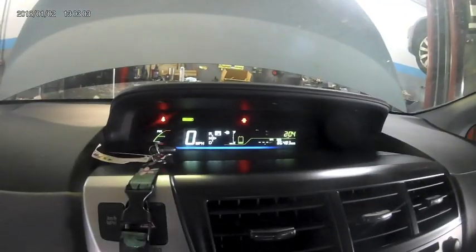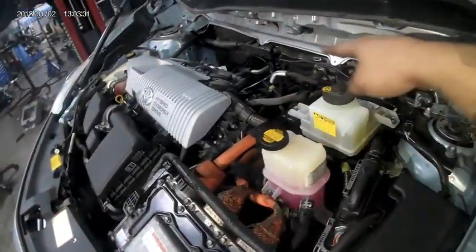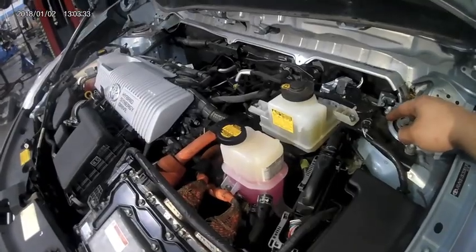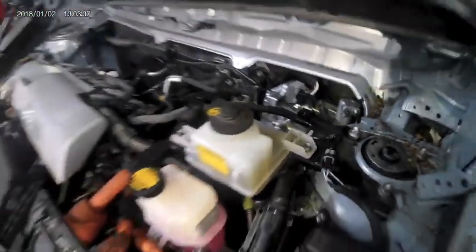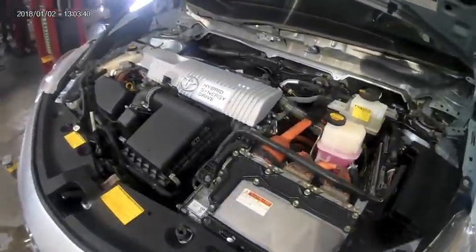Once the relearn is done, back out, scroll up to clear codes and clear all your codes. Turn off your car and wait a couple seconds. Start your car, check for codes, and make sure all your dash warning lights are gone. Once everything is good, reinstall your wiper linkage, tray, and wiper arms and you're done. Congratulations, you now know how to do a hydraulic booster replacement on a 2012 Toyota Prius V. Thank you guys for watching — hope you found this video informative. If you enjoyed it, don't forget to like and subscribe for more how-to and tool review videos.